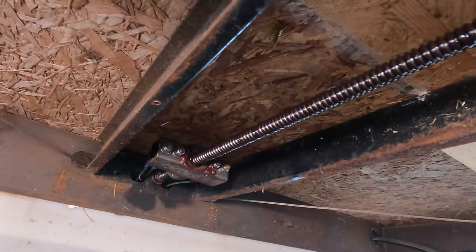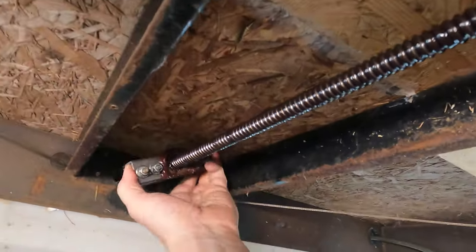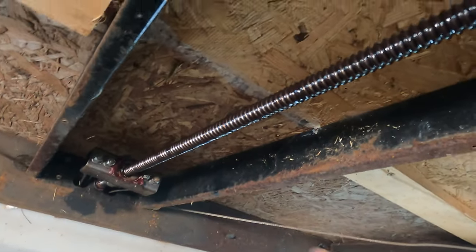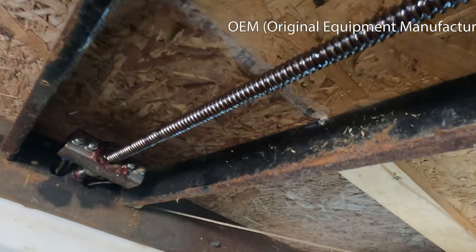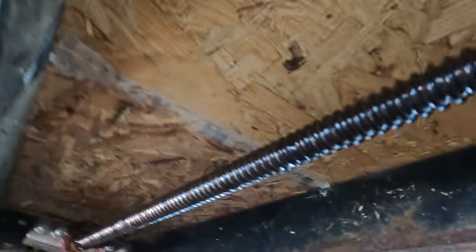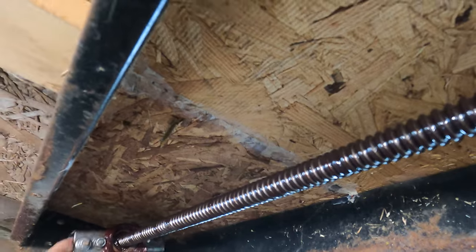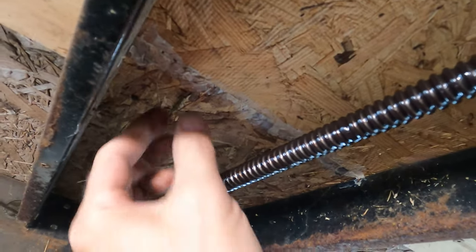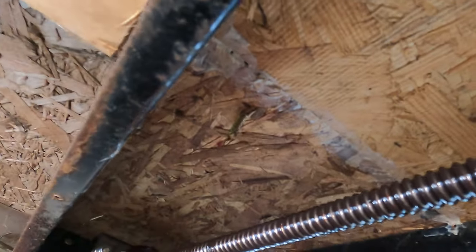Well the tree looks good. Draw bar feels fine. It's nice and greased up. It's that long wood screw sticking out of the bottom of the floor there. The bar probably would hit it but I don't see any indication that it has been hit. We'll definitely snip that.